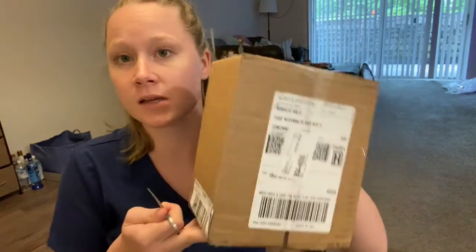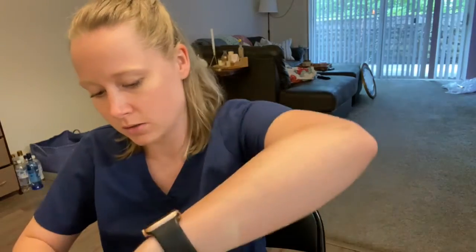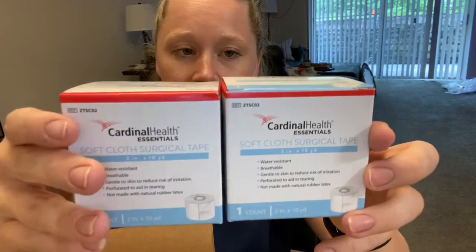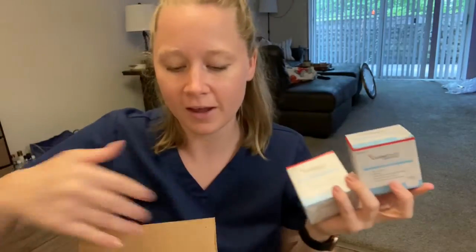Hey y'all, just got home from work — obviously, hence the scrubs. And I got a box. This is from American Murphy Home Care, a.k.a. where I get my supplies. Let's see what I got, but I order so much stuff I can't remember. And in today's box we have tape. Yay. Okay, that's literally it.